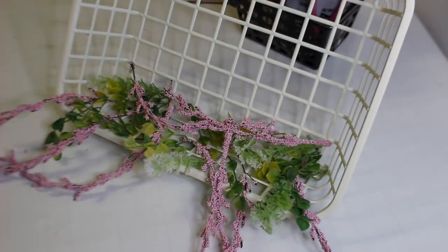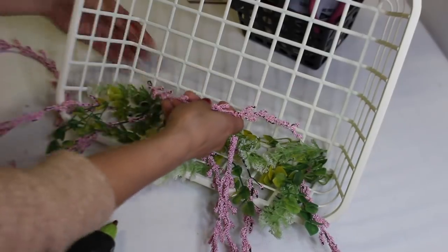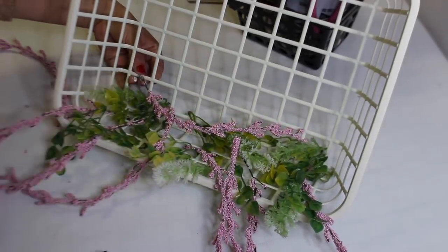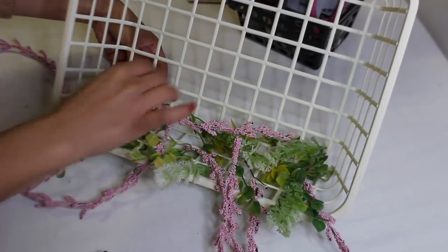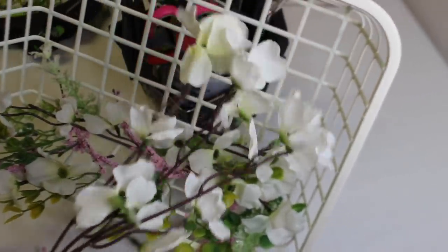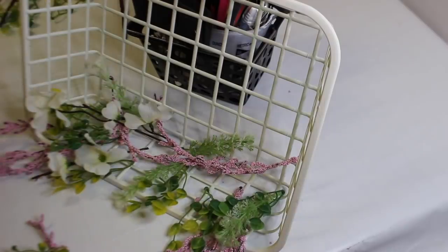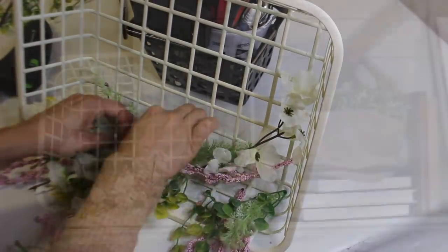I haven't glued any of this down yet — I just tried to see where I wanted to put everything, then slowly started gluing in different places. I set it up this way because I wanted to see how the pink flowers hanging down would look. Lastly, I decided to add these white Dollar Tree flowers, cutting off pieces and placing them all around before gluing those down as well.